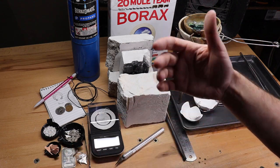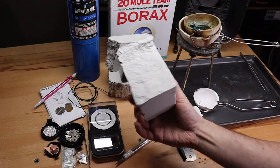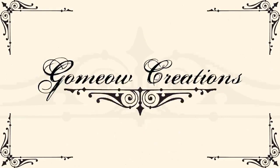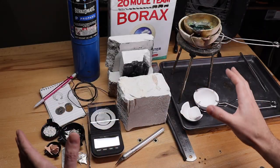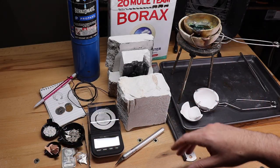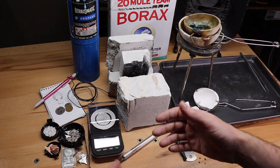In this video I'm going to be showing you how to cast silver jewelry using tufa stone. This is just about everything you need, minus a couple things I'll show later in the video, but this is going to be a very long and in-depth video.